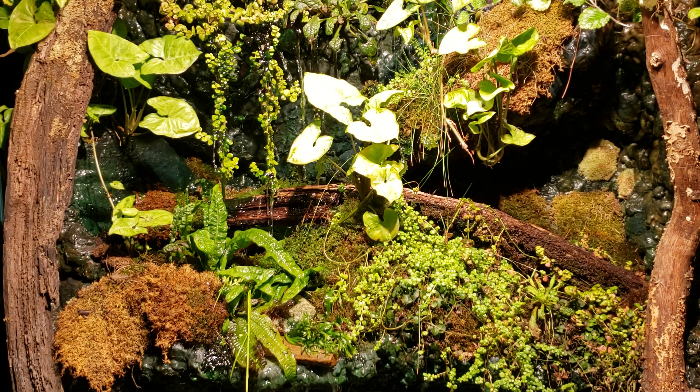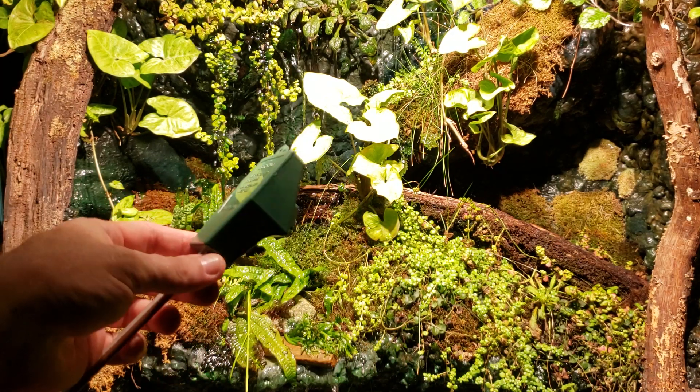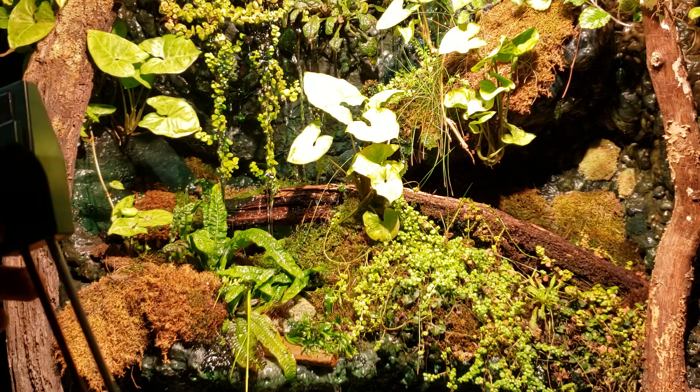Hey everybody. I want to talk a little bit more about my LED project again this afternoon. Today I want to talk about the amount of light that the little fixture I'm building is putting out. All I've got is this little light meter — I don't have any kind of lux meter or PAR meter or anything — but that's fine for my needs.